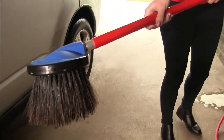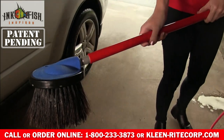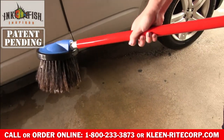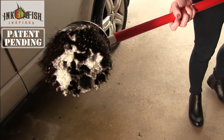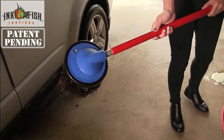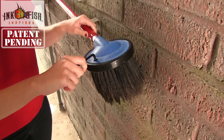Sometimes innovation isn't about drastic change but rather small helpful tweaks to existing products. The new Inkfish six-inch round brush has all of the functionality of a traditional round foam brush but adds the ability to quickly and easily replace the bristle cartridge. This patent-pending design is the first refillable round foam brush on the market.